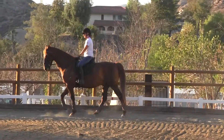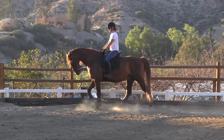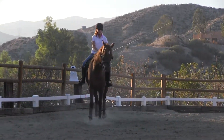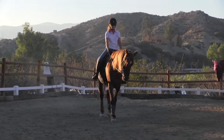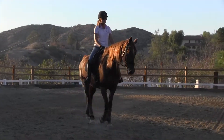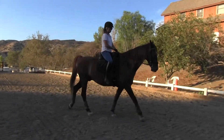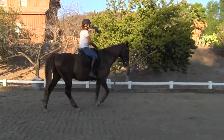No, you're free walking it — so it's the short diagonal from F to E. Free walk now. Then you'll pick up your reins at E and walk until you hit the corner, then yes, you trot.